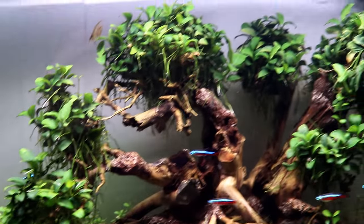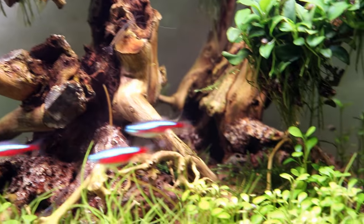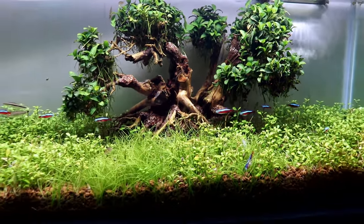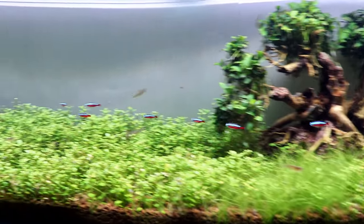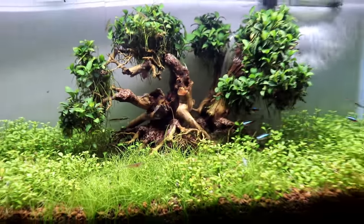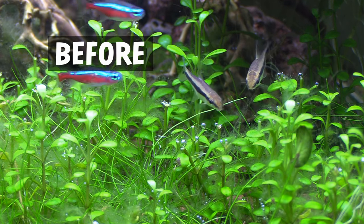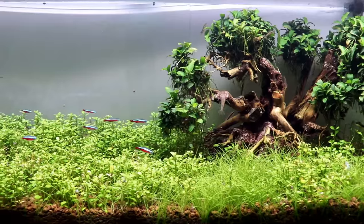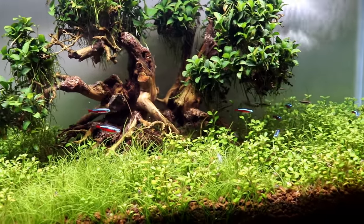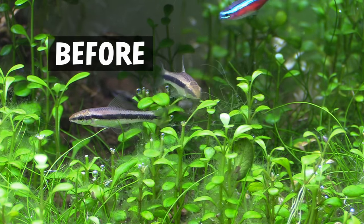We have a lot that hang out up here on the anubias tree — there's a couple up there — and there's always some down here cleaning the wood portion of the tree. Overall, there is very little algae in this tank; it's hard to find. If we zoom out and think about the entire process as basically two to three weeks total, we've seen basically a huge reduction in the algae, and that's exactly what we wanted.